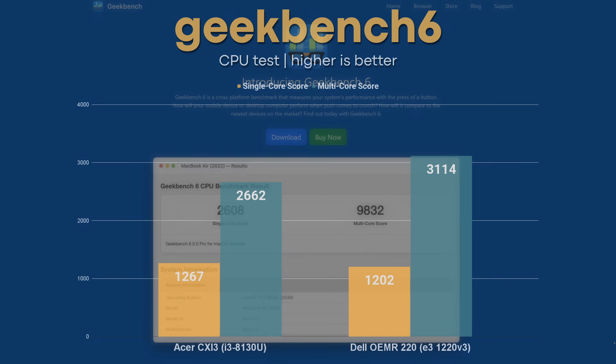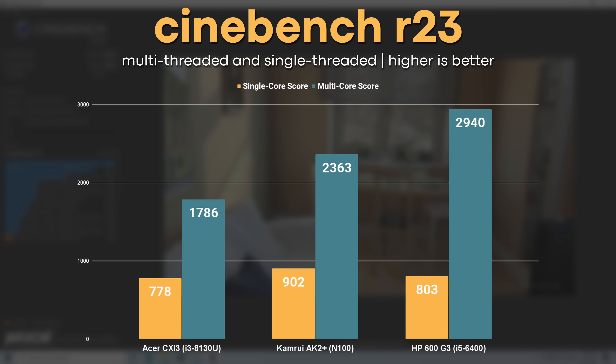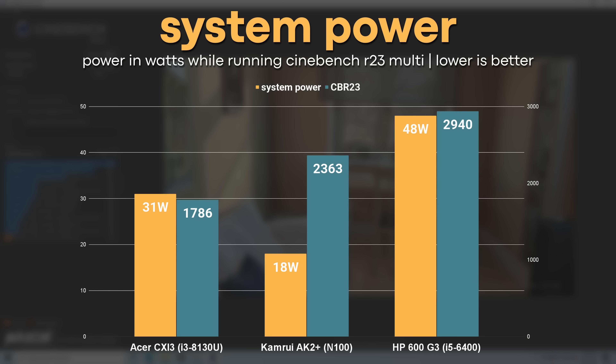I also ran some benchmarks, starting off with Geekbench. The CXI3 managed single and multi-core scores of 1267 and 2662 respectively. Comparing to a Xeon E3-1220v3 from a Dell R220, the CXI3 was just a bit faster in single-core performance but fell behind the true quad-core CPU in multi-core. In Cinebench R23, the CXI3 managed single and multi-threaded scores of 778 and 1786 respectively. Compared to a mini PC with an Intel N100 and an HP ProDesk with a Skylake i5-6400, the CXI3's dual-core CPU was slower than both — especially in the multi-threaded test. For idle power draw though, the CXI3 outperformed both systems, only drawing 4 watts from the wall. Under a heavy load like Cinebench, it struggled at 31 watts; the N100 mini PC dominated here, and even the ProDesk with its i5 drew about 25% more power but was also about 50% faster.